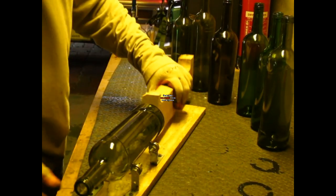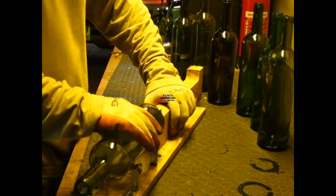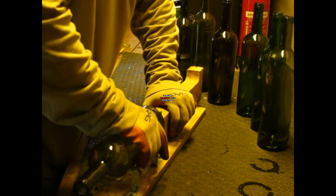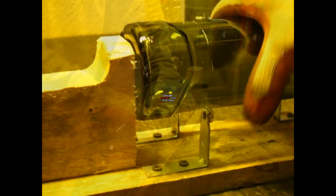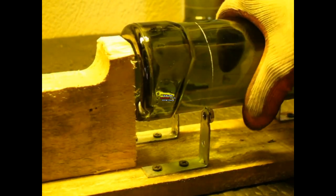Okay, so here I'm gonna score the bottle. This is using a wine bottle cutter that I made a few days ago — I will put a link in the corner so you can make this. It's very easy and it works really well.